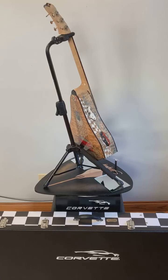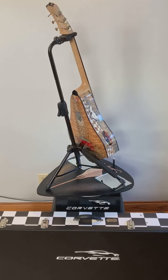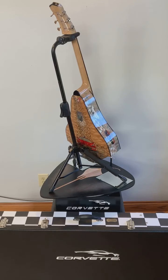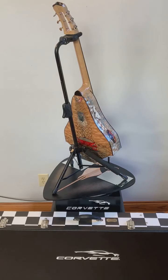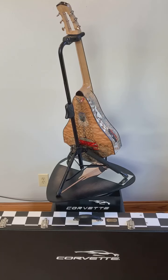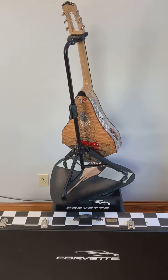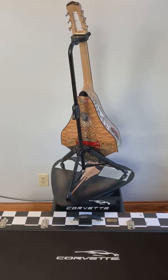The pit guard is made of ebony in the shape of a C8 headlight looking down. It has mother of pearl inlays to form the running lights. I've also installed mini LED lights under the mother of pearl so it would illuminate the running lights — it has a little switch on the inside you can turn it off and on. It also has a Kent Armstrong humbucker slim line pickup with thumbnail volume and tone controls on the bottom of the pit guard.